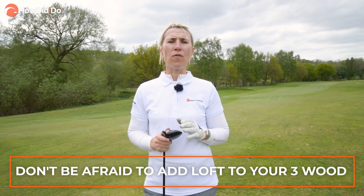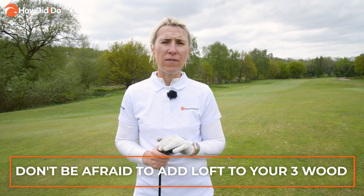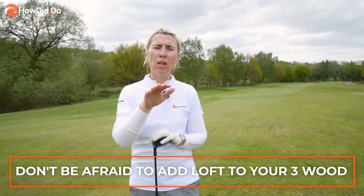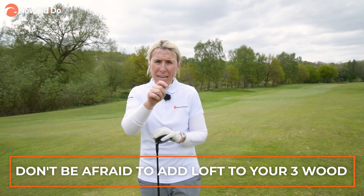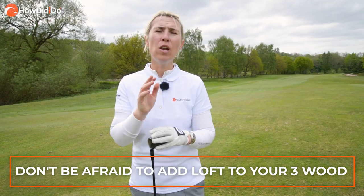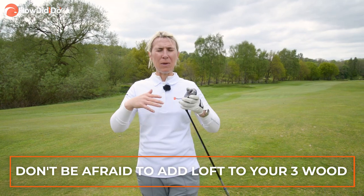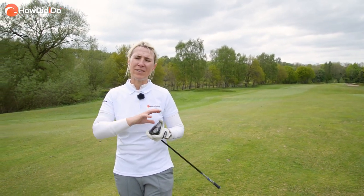John Rahm has a 16.5 degree three wood. Most three woods are 15 degrees, so I'm suggesting that loft is your friend. Just crank it up a touch to help you get the ball in the air, and look for three woods with the weight at the back to help with launch — because I'm going to talk you through almost not launching a three wood. We're going to change the way you think about it when you take a head cover off and you've got a wood in your hand.